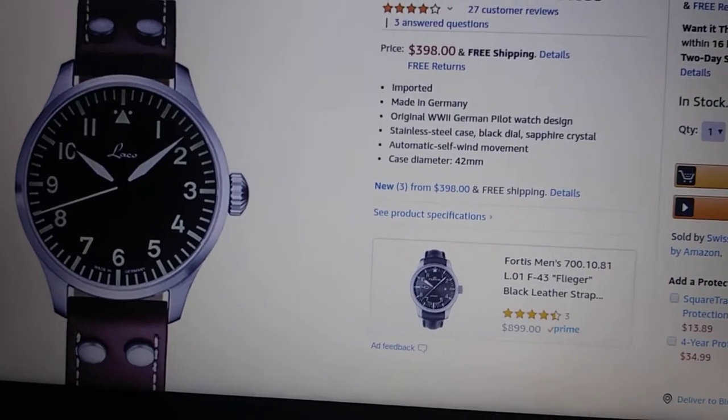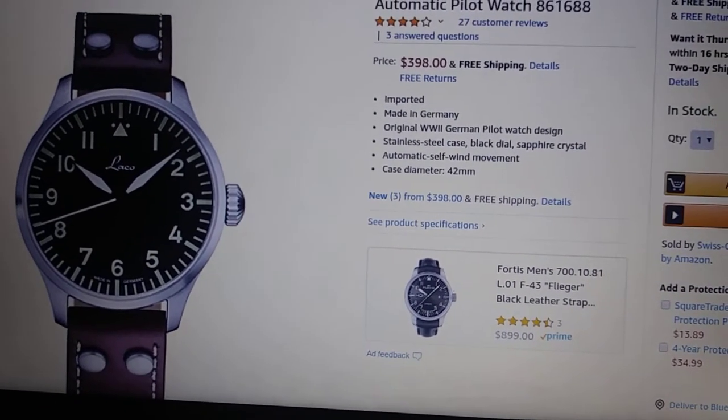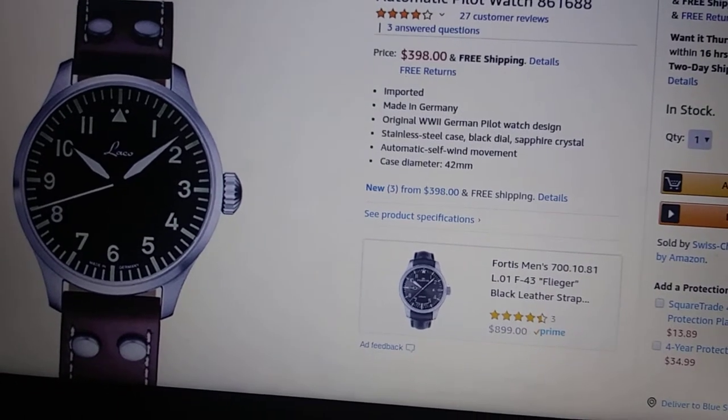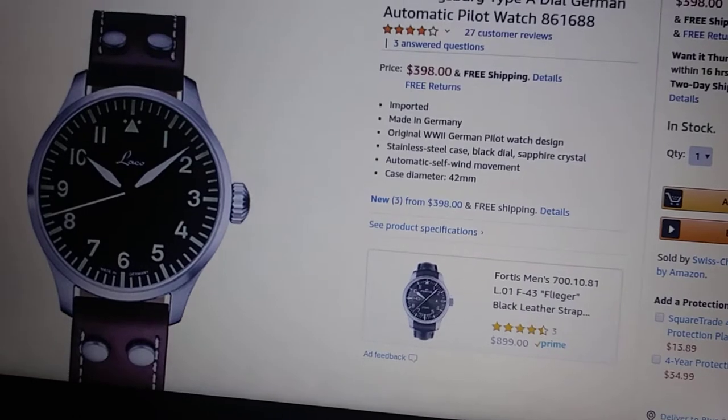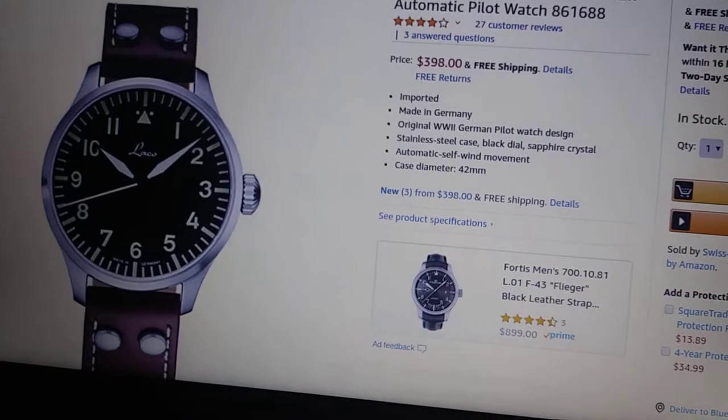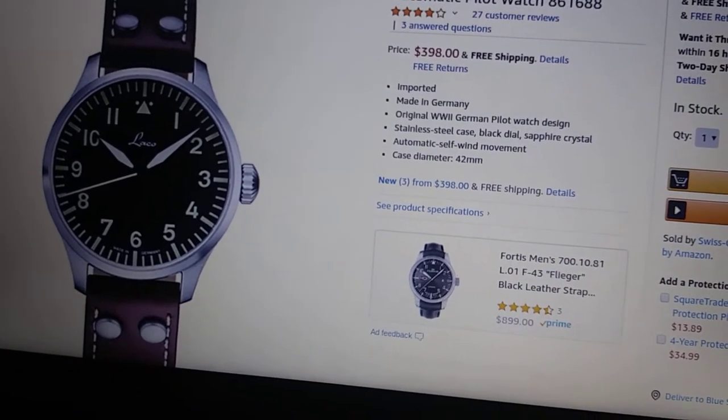I do think about selling it or flipping it sometimes, just because I don't wear a lot of brown, so it's kind of hard to get it into the mix with my other watches. But I do like it, so I kind of go back and forth on that.